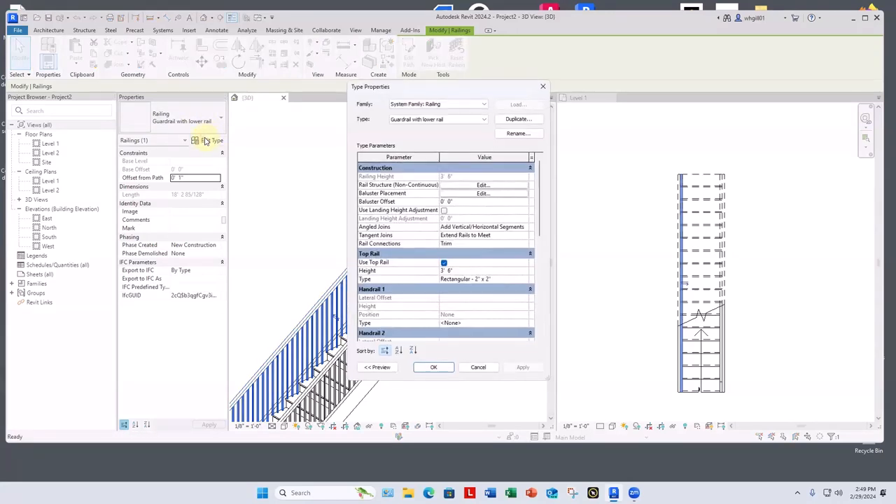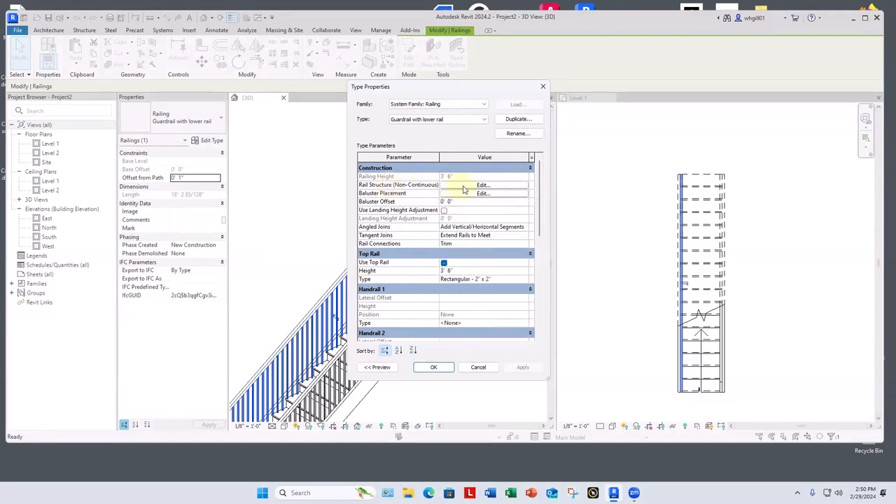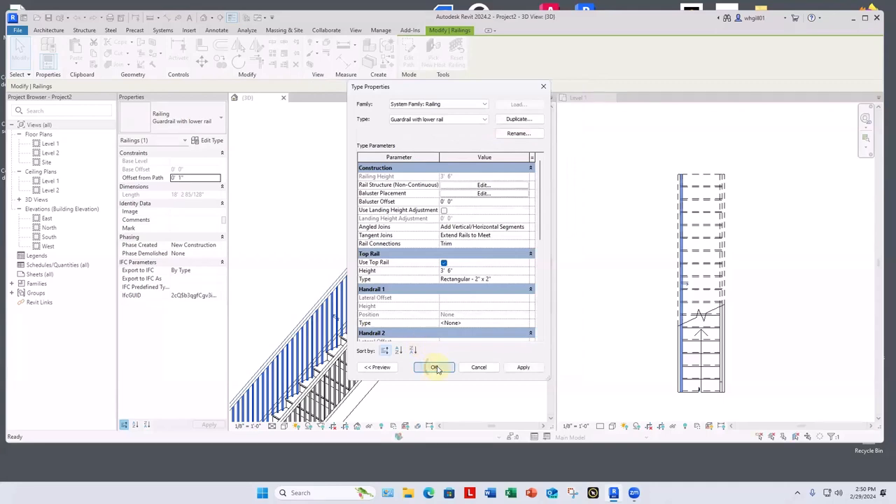Then I'll pick this guardrail, Edit Type, and go into Rail Structure Non-Continuous — the one at the bottom. Although they illustrate this with horizontal rails, you're not allowed to do that anymore as a guardrail because they're too easy to climb. So under Rail Structure Non-Continuous, I'll insert a new rail, call it 'Bottom Rail,' and set its profile to a square handrail at one inch square.